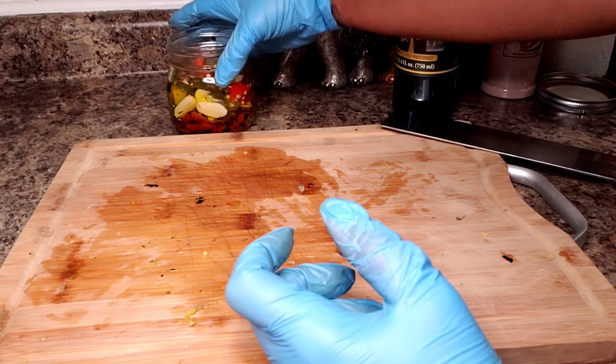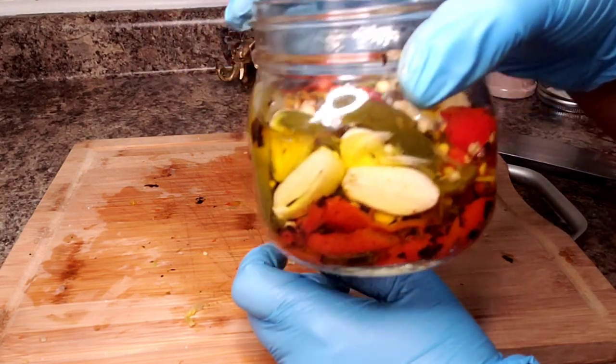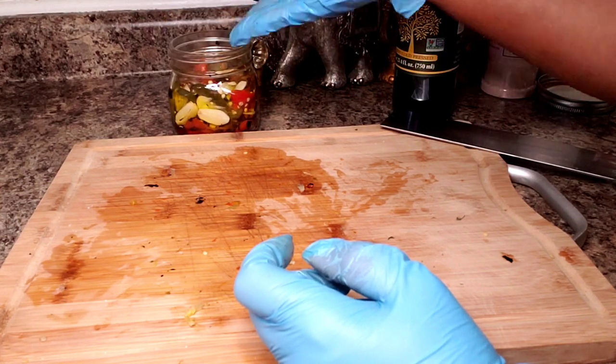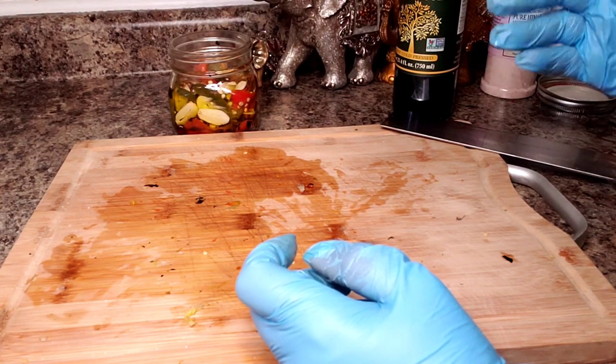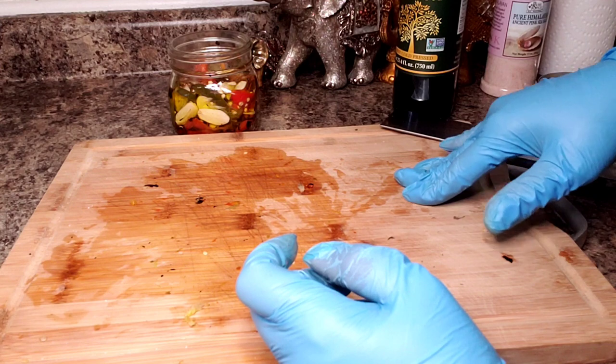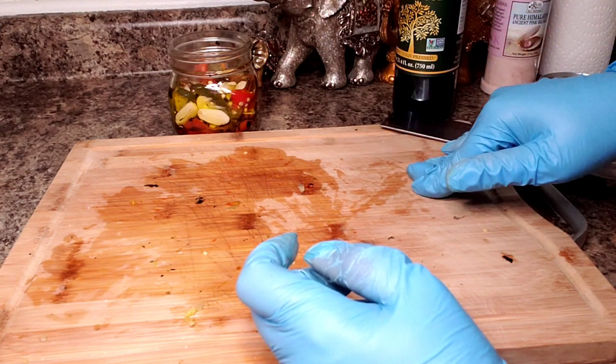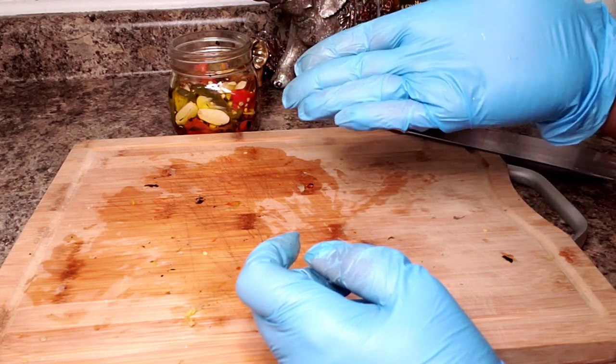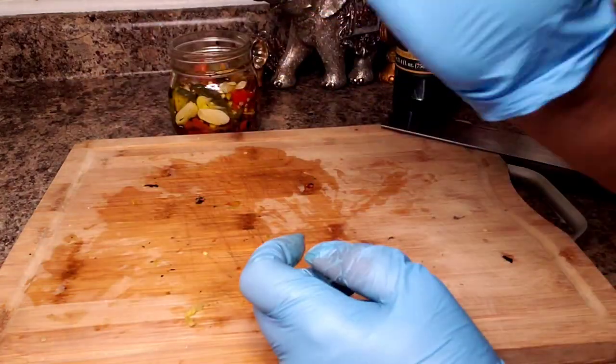I'll lid this up, put it in my fridge, and I will come up with a couple of recipes so we can use it. Definitely give this a try — this can be really expensive if you purchase it at the grocery store, and look at how easy it is to make. Thank you so much for coming back into my kitchen. I really appreciate you and I look forward to you coming back next time because I promise to make another delicious recipe. Bye!